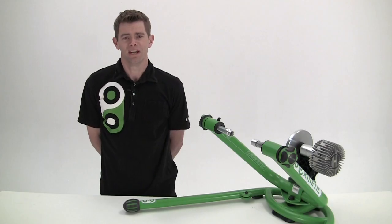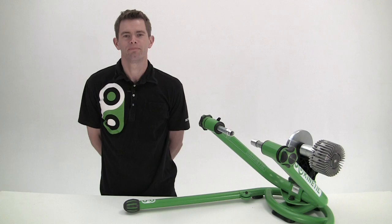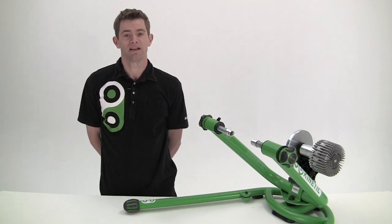Hi, I'm Jason with Kinetic, and I'm here to talk about the Rock and Roll Trainer. The Rock and Roll is a truly unique training experience. Its patented frame design provides the most realistic feel of any trainer available because it allows the bike to move as it does on the road. It's also extremely easy to use, and like all Kinetic trainers, will work with almost any bicycle.